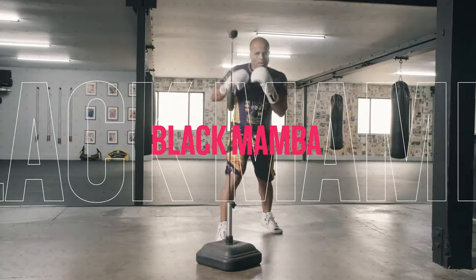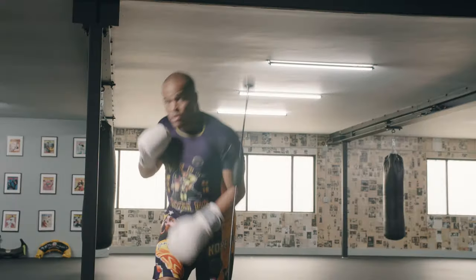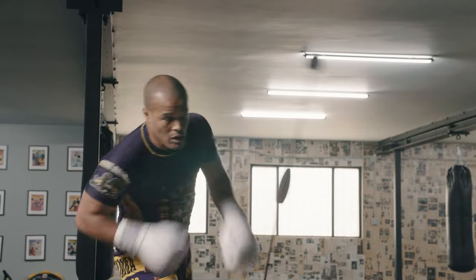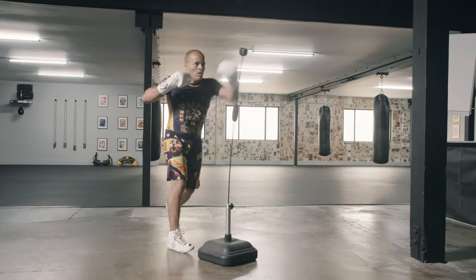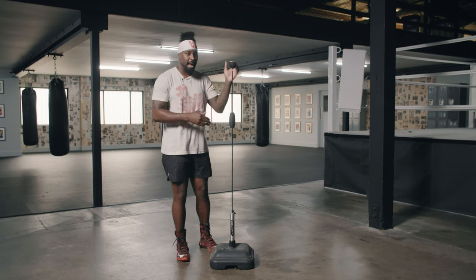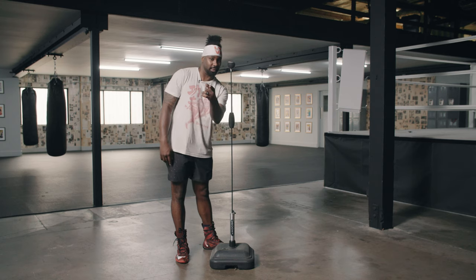The bag is made to increase precision, help with angles and reaction time. The speed of the Black Mamba bag will force fighters to learn how to keep their distance and keep their heads off the line of attack. This is a bag that was made to help with fast reaction timing and fast hands inside the ring. It comes with a one-year warranty on the bag, the springs and the metal rods, though the base unfortunately isn't under warranty.